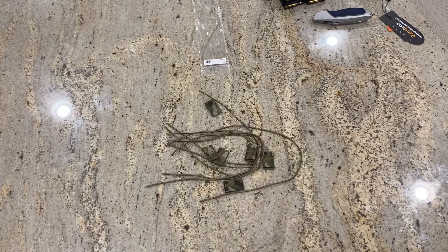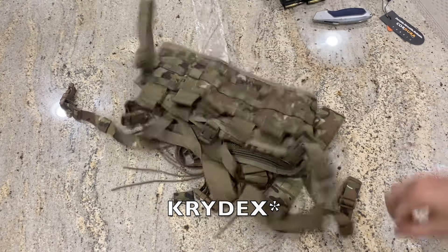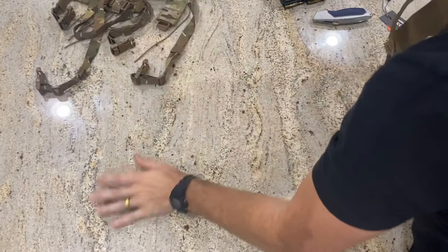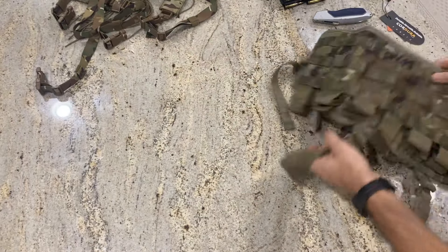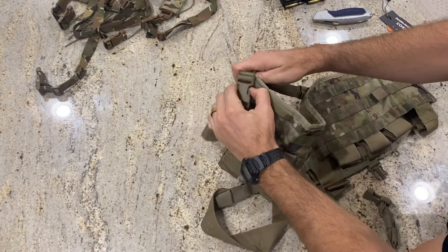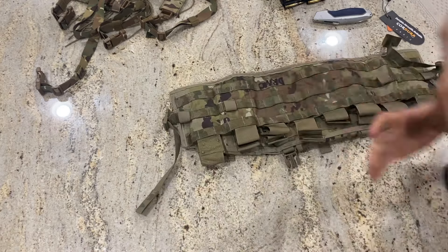We've got our HSGI bungees, our H-harness from Kryptek with the back piece, and our TAP from Venture Surplus. First thing is to lay it down, get the old harness off — just disconnect the top and disconnect the two sides, and the old harness is gone.